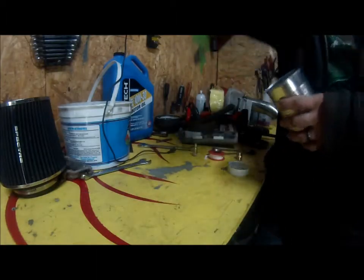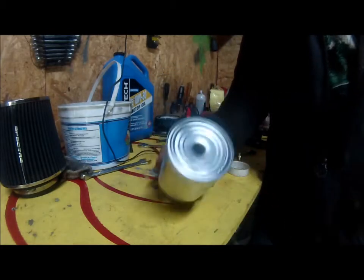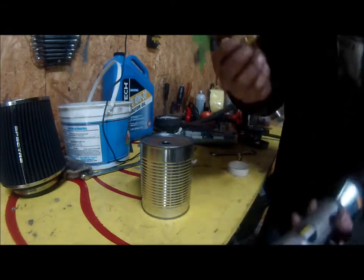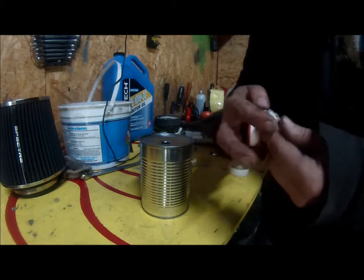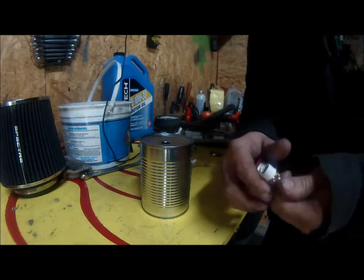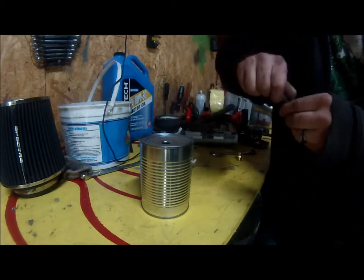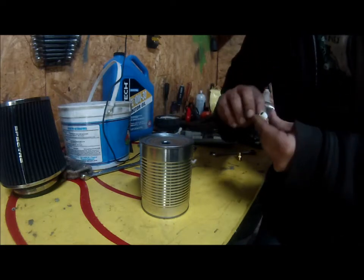I'll make a boost leak detector today out of a tin can with the top removed. Drill a hole through it, take some thread tape and one of these adapters that go to a power air tool, and thread tape it up pretty good. This method works really well, especially if you don't want to waste a lot of money on a boost leak detector — this is a really cheap, inexpensive way to make one.